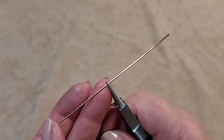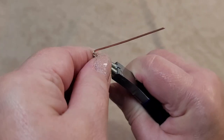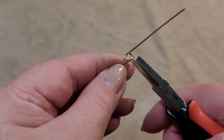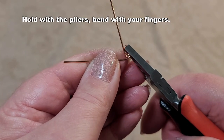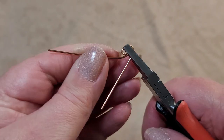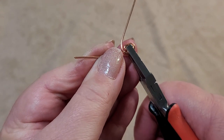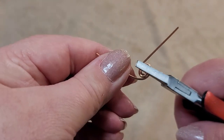Start by finding the middle of your long piece of wire and put the tips of your round nose pliers there, then bend the wire around each of the noses so you're making a spiral S shape, then remove your pliers. Take your flat nose pliers for leverage — hold the wire with them and bend with your fingers, starting to bend up on each side. Reposition your pliers as needed and keep working at it.